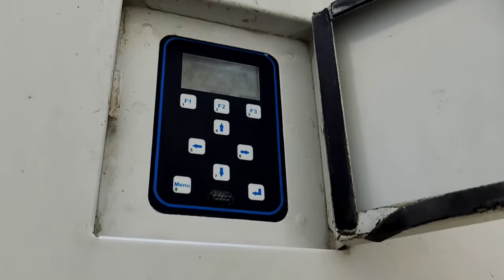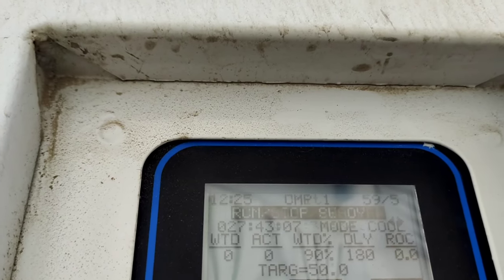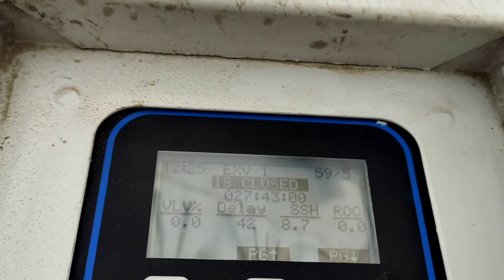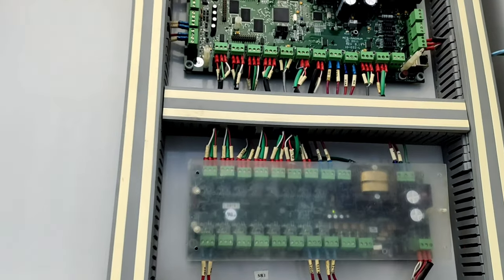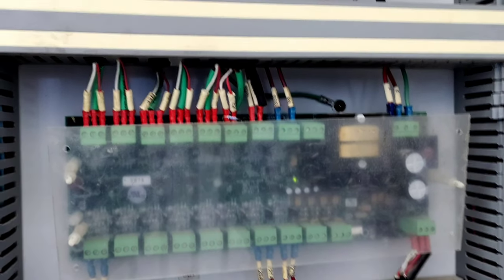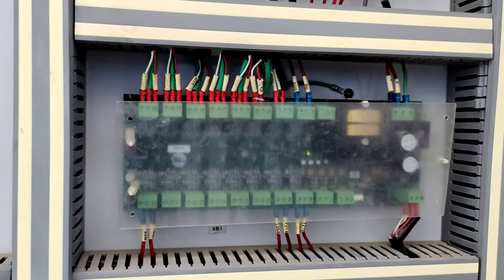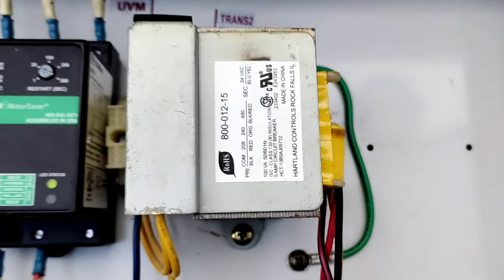I am going to show the control side. There is a micro control in the user interface. I am going to show the pressure and temperature readings, reset the alarm, and show the control board. There are three boards installed — this is the main board. I am going to show the sensor board.